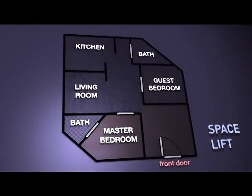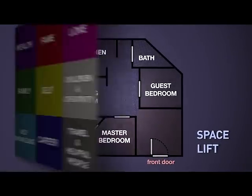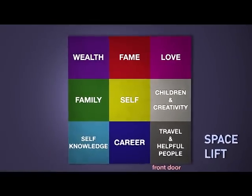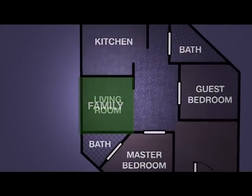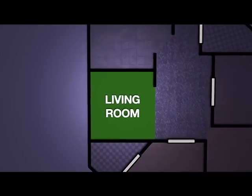First, let's find our focus room with our energy map. By laying the energy map on top of your home floor plan, you can see that by standing in the front door facing in, the family section is on the left-hand center of your home.